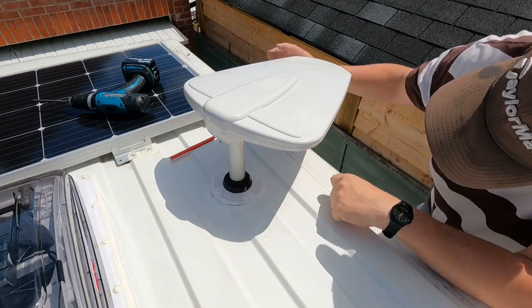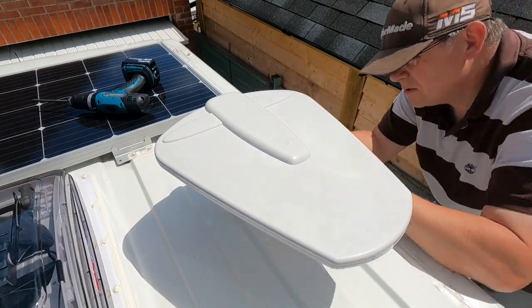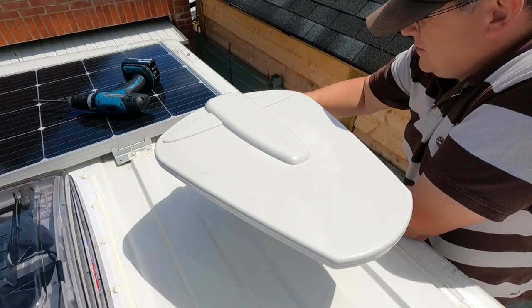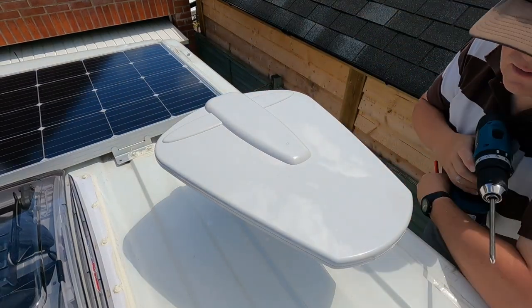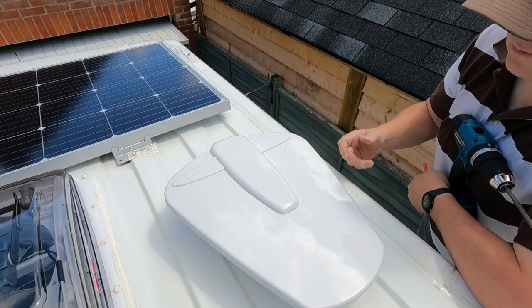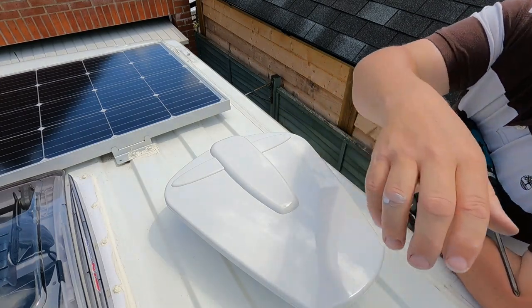Okay, I think that's everything on the roof done. Everything else is on the inside, so let's get inside the van and fix the bracket and the mechanism that makes it turn and angle. Just push it down for now - that's where it will sit when you're travelling. Right, let's get inside.